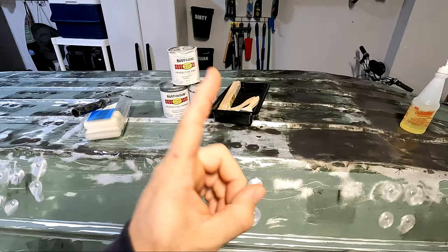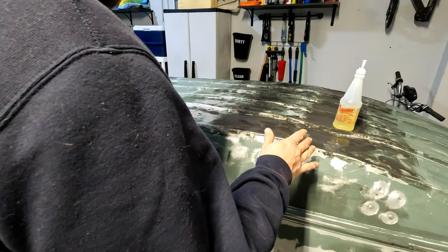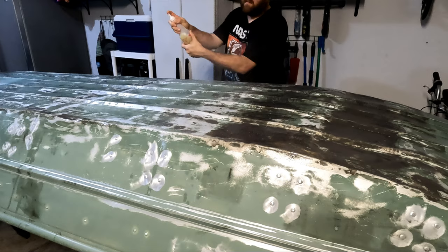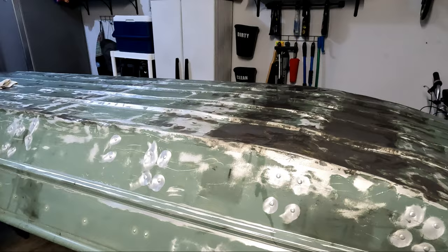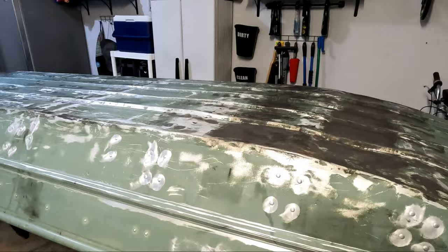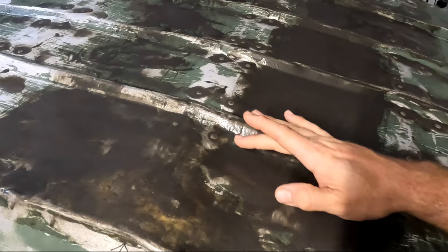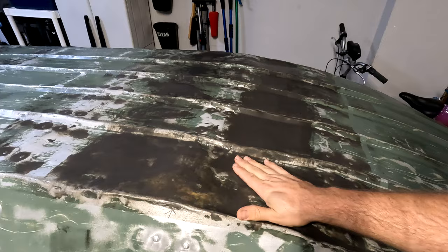First thing we need to do is wipe down all this epoxy with a degreaser, get that all nice and cleaned up, then we can do just a quick rough sand on all the epoxy, and then we'll be good to go for primer. An easy way to see if you've done it right is if that glossy surface has just basically been wiped away. As you can see now, the color has dulled a lot. Your hand does not easily slide along the epoxy — that means you've successfully taken off the oily residue that would interfere with your paint if you just tried to paint right on top.